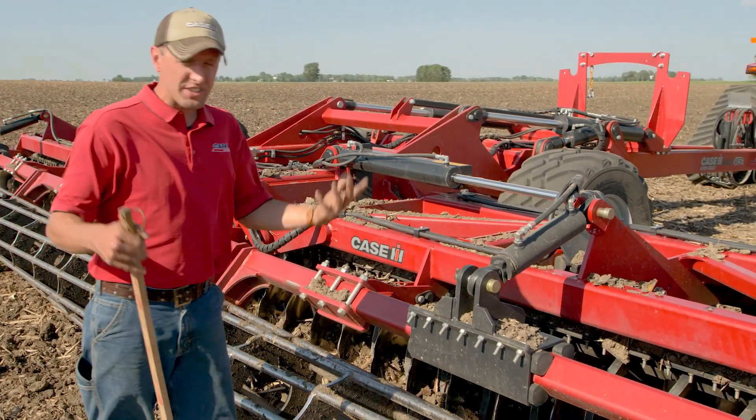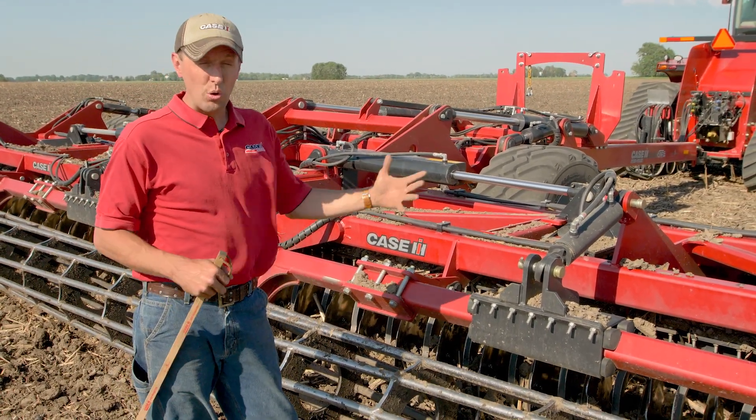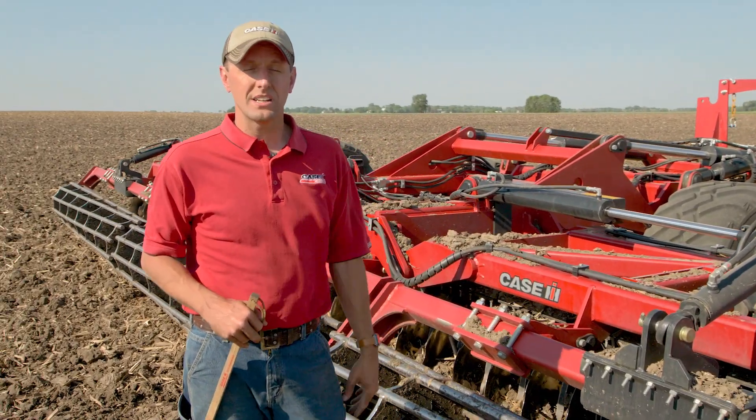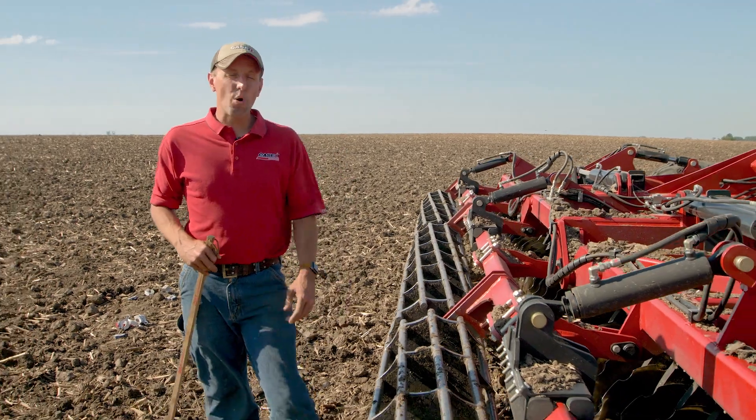We can use this cylinder to lift it up and keep moving through that area, and then in most cases we're going to have this down and in float, allowing us to do that clod sizing and overall finish that we want out of a high-speed compact disc. My name is Chris Thurston, the Tillage Marketing Manager with Case IH. To learn more, visit your Case IH dealer or CaseIH.com.